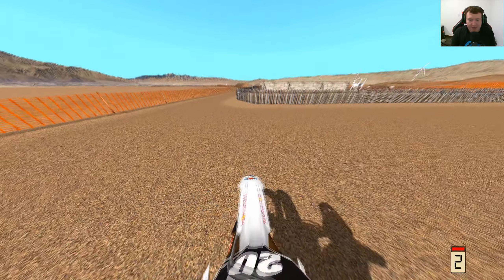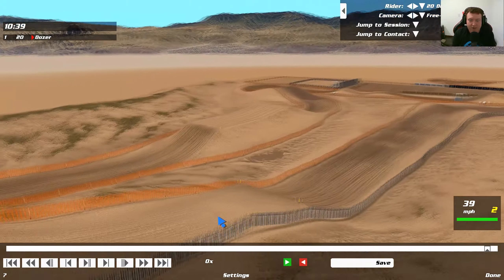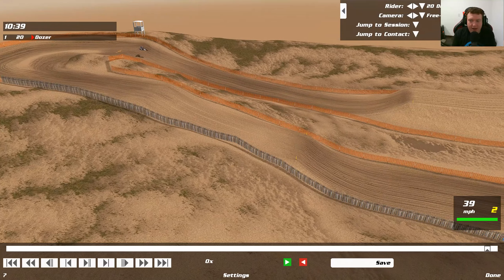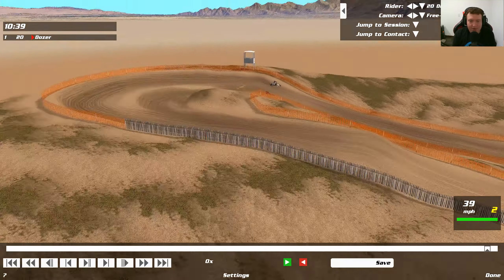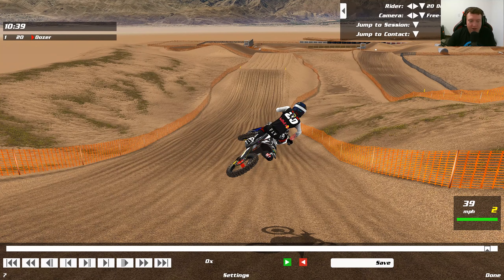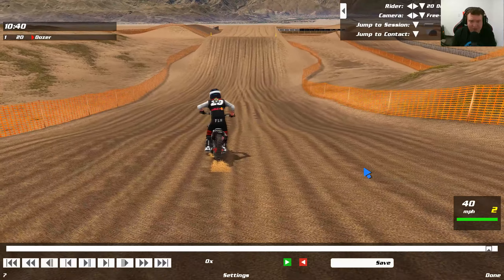That was absolutely nasty right there. This track is called Palita V2 and the jump that I am doing this on is this gigantic tabletop right after the step up, right here into the step down, jumping down from the step down right now. So let's go play by play.